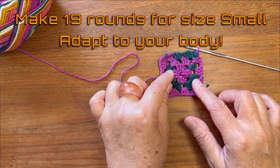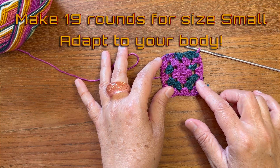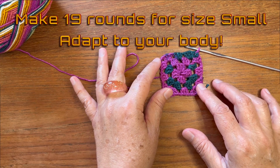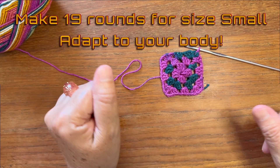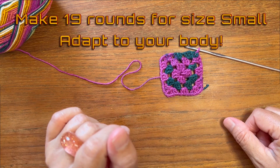For size small, you're gonna end up with around 19 rounds or rows. Of course, depending on your body, you'll adapt it to your measurements. It's going to be approximately 11 inches by 11 inches — a square. Let's continue and I'll meet you when you're done with all the rounds.